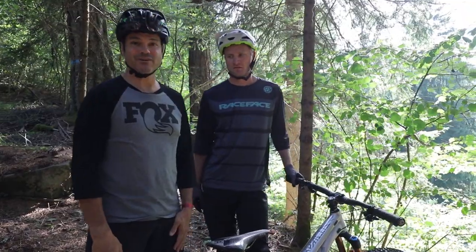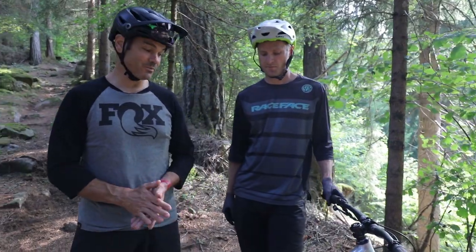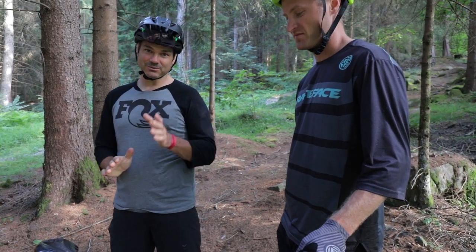That's part two of our suspension setup videos — slightly more in-depth on trail work. I hope this is helping you guys out. If you have any questions or comments please let us know and we'll get back to you. We will do a more in-depth episode on lens or hide as well, and little by little we'll hope to get you guys all dialed. Thanks so much for watching and we'll see you all soon.